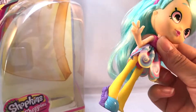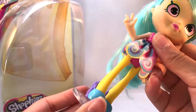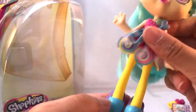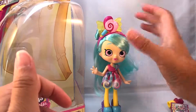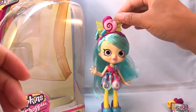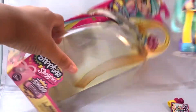She has this swirly candy skirt — it's removable, but I'm too lazy to remove it. She has these little removable shoes with yellow tights, and her shoes have lollipops on them. The shoes are kind of boring, but I like her overall — her hair really makes up for any boringness. She does look like Peppermint though. Let's just put her back in her packaging.